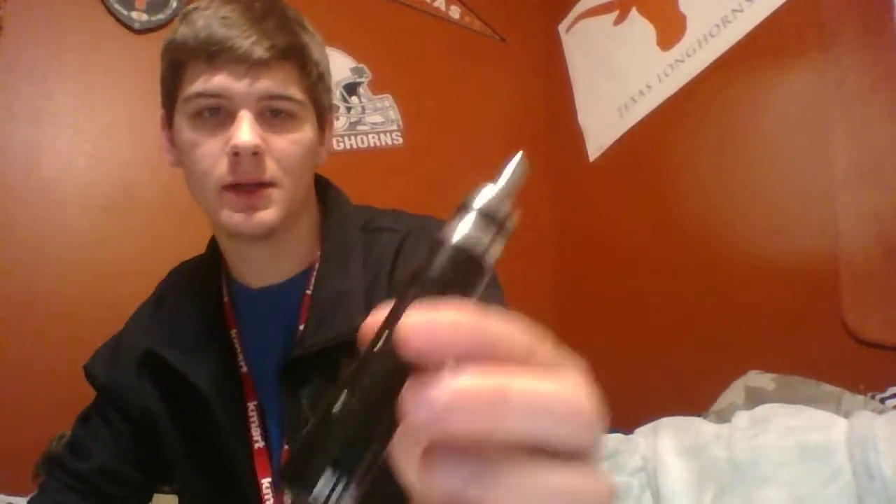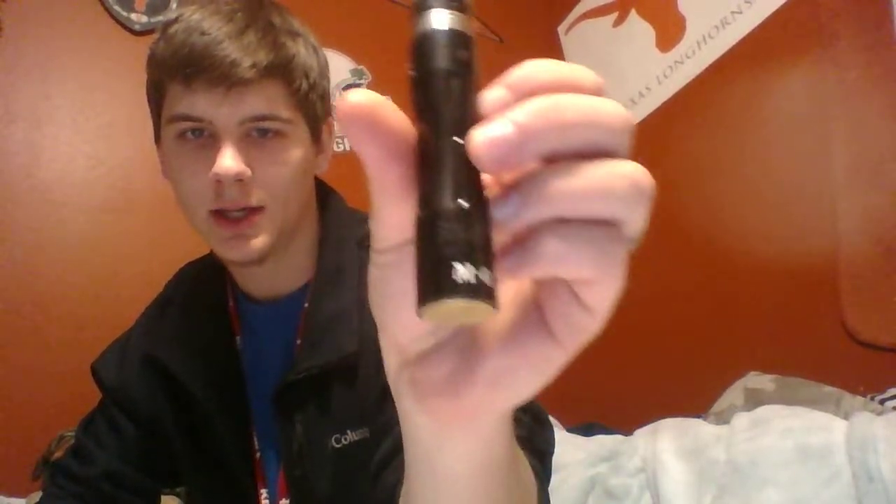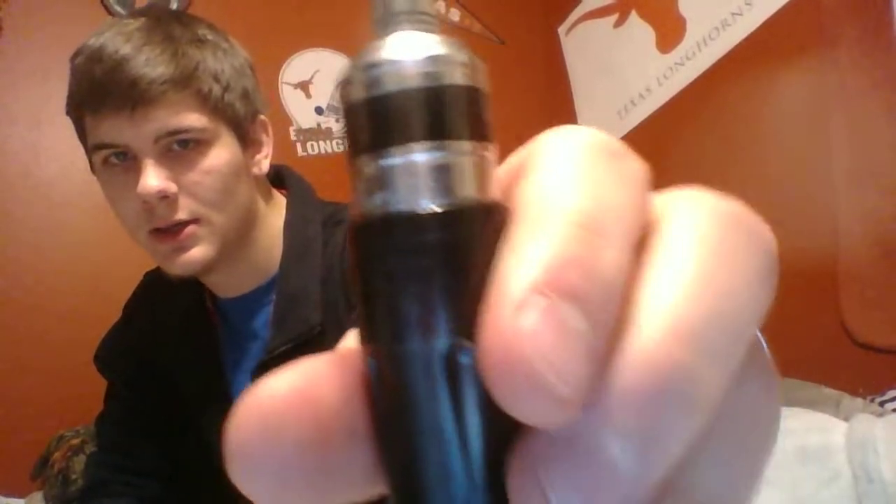What I currently vape on is a Skyline M6 — it's a clone, very nice mod. And my RDA is the Zenith V2. So yes, both clones. I don't have the money for that expensive authentic stuff.